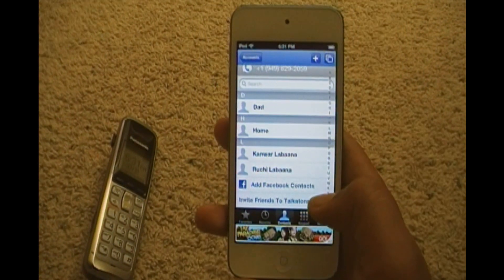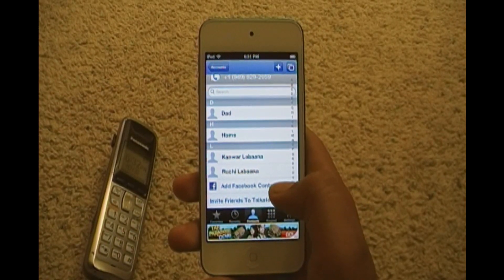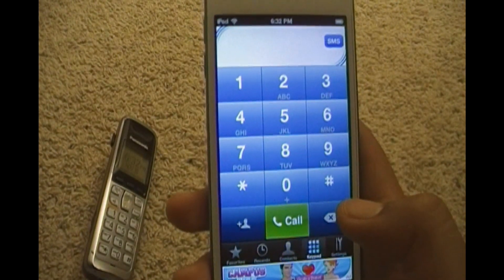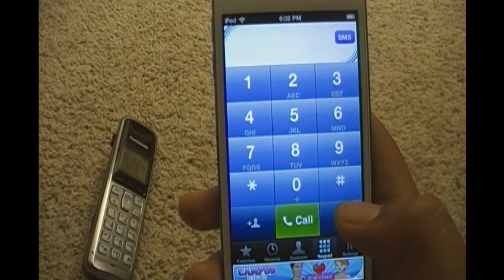You can also sign in with Facebook, but at first it's gonna say sign in with your Google account. If you want to receive calls you have to get Google Voice — it's free. Once you log in with your Google account they'll send you an email and you just have to follow the steps.